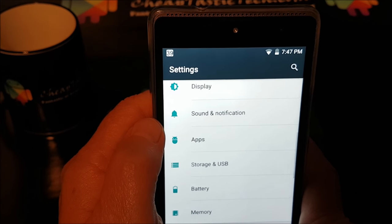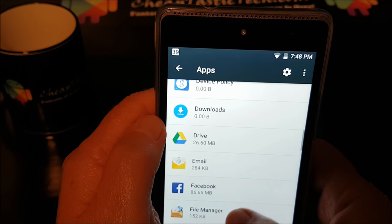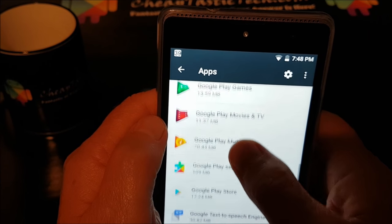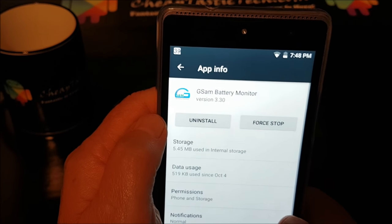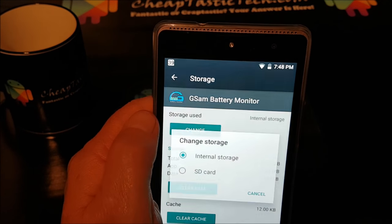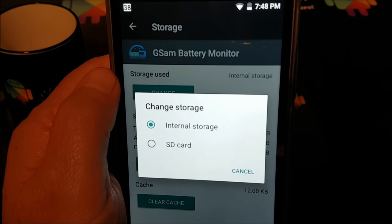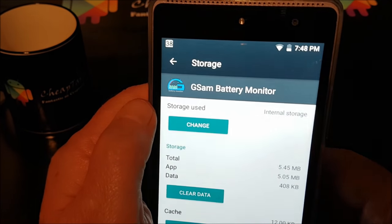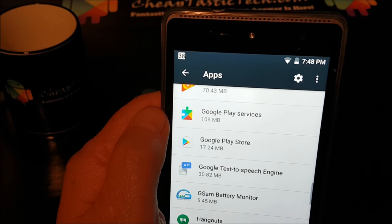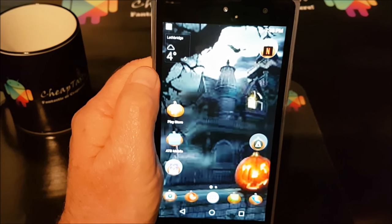Let's look at our apps. Going to G-SAM Battery — if we go to storage, you'll see it's on internal storage. If I click change, I can move it to SD card. I'm not going to do that because it is very slow, but that's how you move apps to your SD card. The camera is kind of slow on this thing anyway, but when you take pictures now they will end up on the SD card.